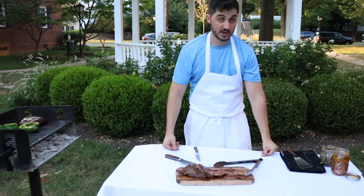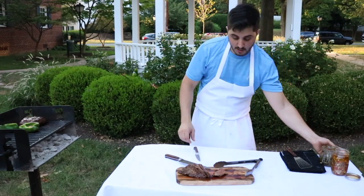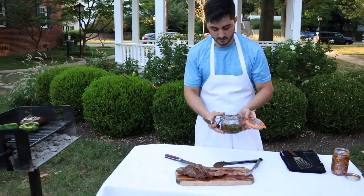This is good, this is really really good. This makes me happy, but I'm missing some chimichurri.